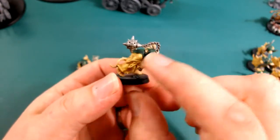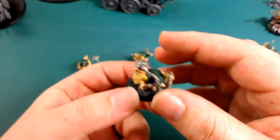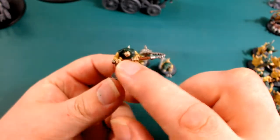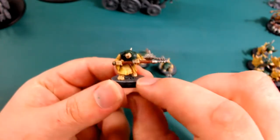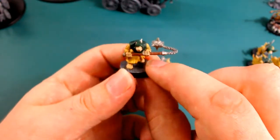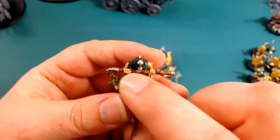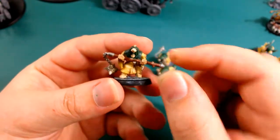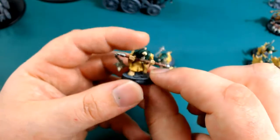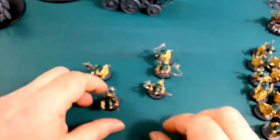This one isn't completely correct because if you look at the censer bearer models they have really long handles - they're basically two-handed weapons. So what I did next was I actually took the weapon, cut the hand, twisted it, did some conversion work, and ended up with a two-handed weapon configuration. You can see he's now swinging the censer bearer with two hands. Really simple conversion.